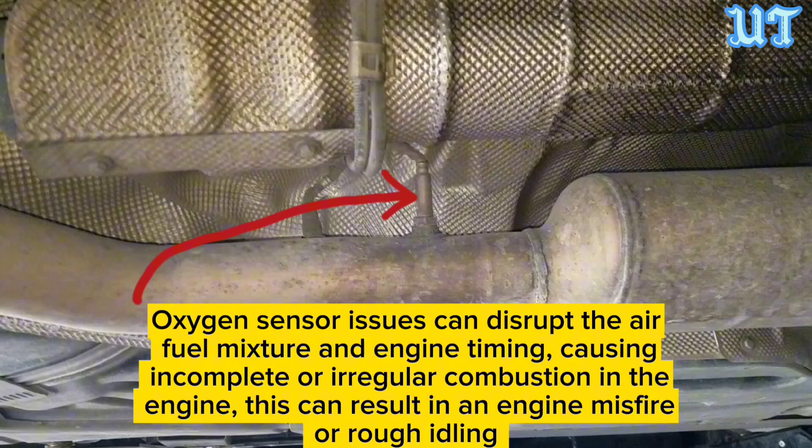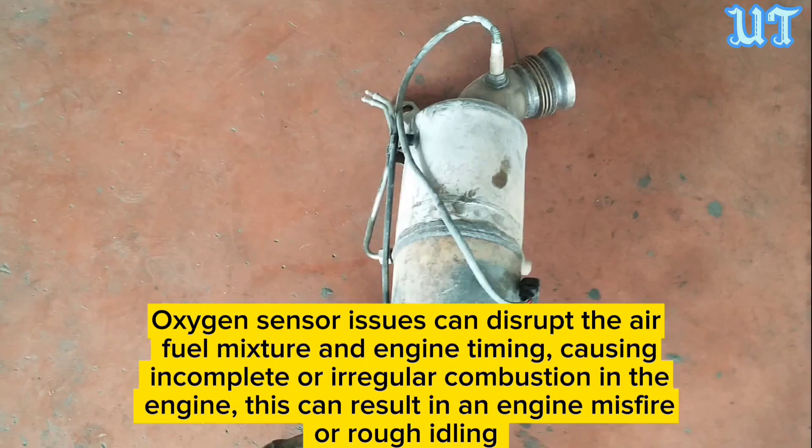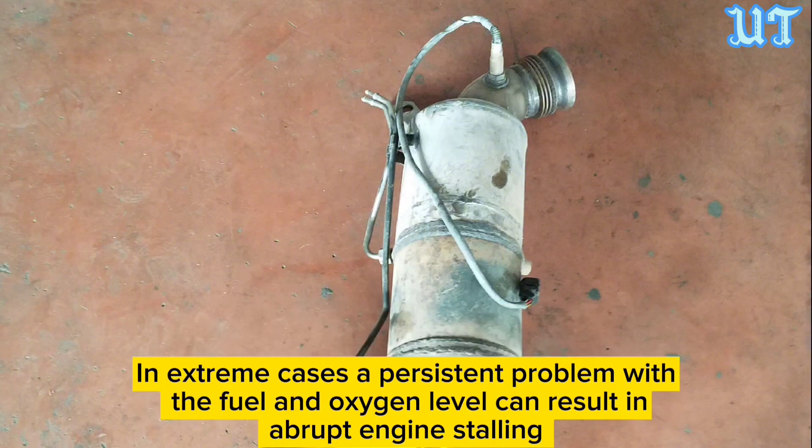Sign nine: Stalling engine. Oxygen sensor issues can disrupt the air-fuel mixture and engine timing, causing incomplete combustion or irregular engine firing. This can result in engine misfires or rough idling, and in extreme cases, a persistent problem with fuel and oxygen levels can result in abrupt engine stalling.